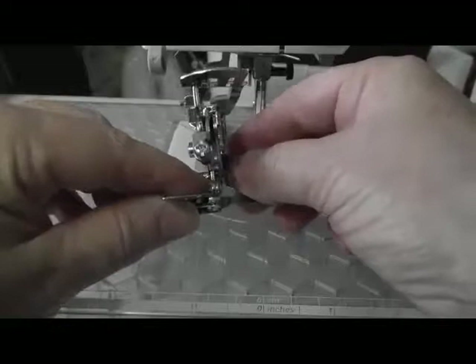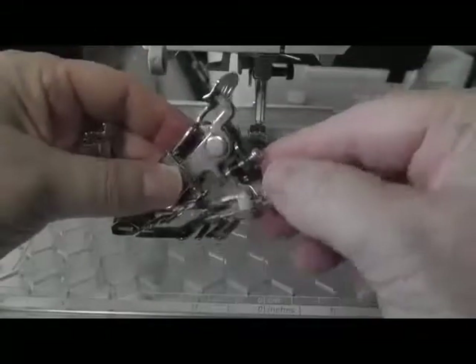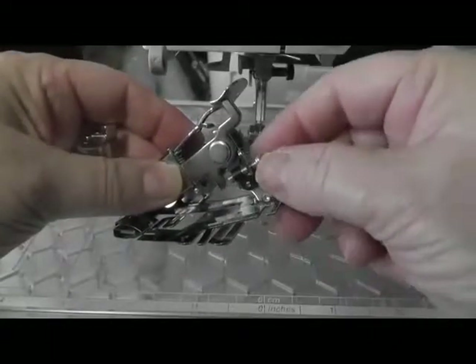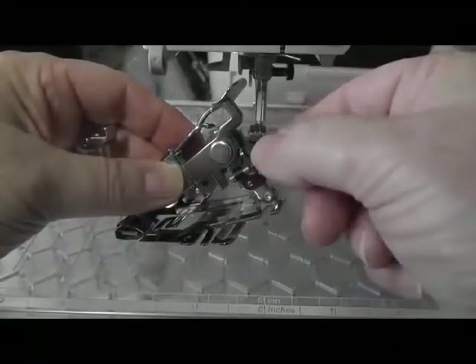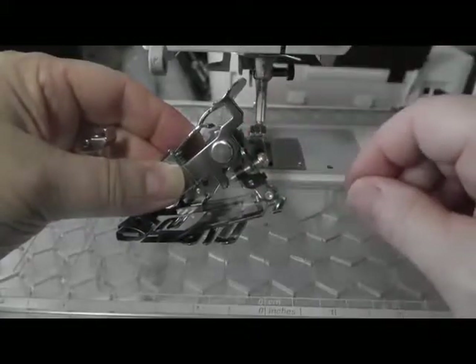The screw at the front will determine how deep the bite of fabric will be. Tighten the screw and the ruffling foot will take a deeper bite of fabric to create a tuck. If you loosen the screw, less fabric will be taken in each bite.